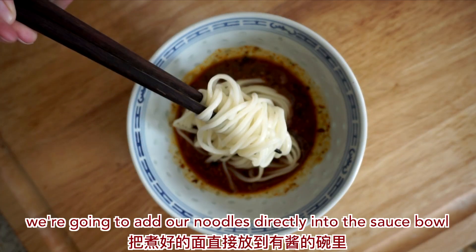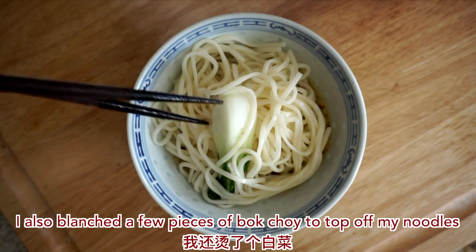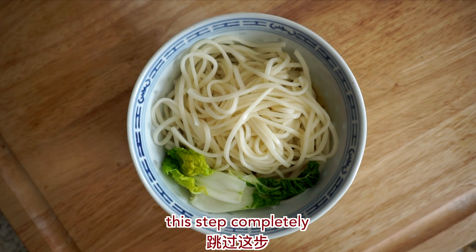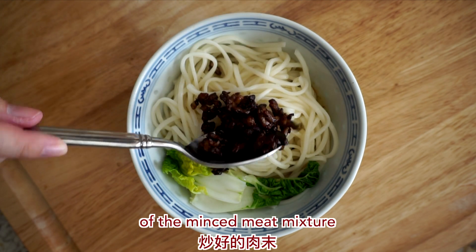To plate, we're going to add our noodles directly into the sauce bowl. I also blanched a few pieces of bok choy to top off my noodles. You can substitute this with vegetables of your choice or skip this step completely. To my noodles, I'm adding a couple spoonfuls of the minced meat mixture.